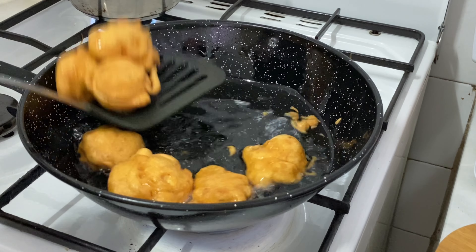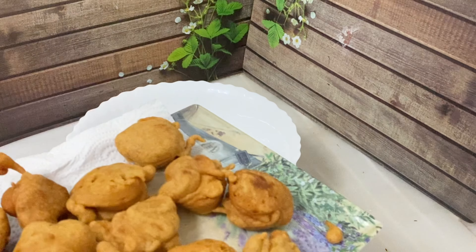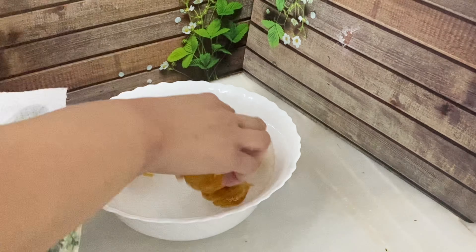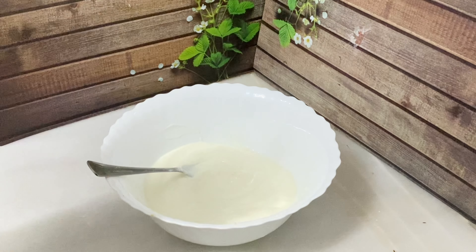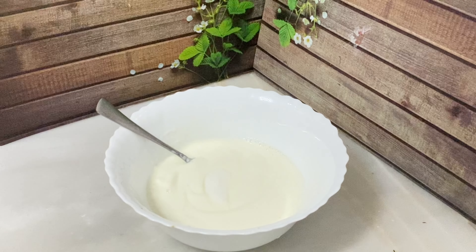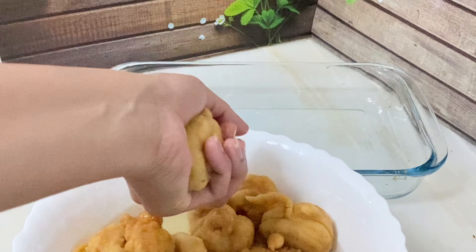Place the fried bhallas on a tray lined with paper towel. Then put them in water to soak. We will fry and soak them for 5 to 10 minutes. Do not press them — let them soak properly and set.